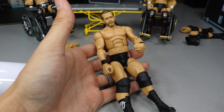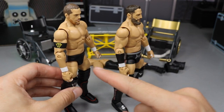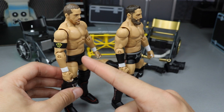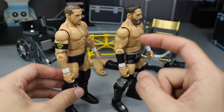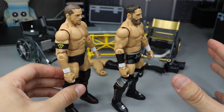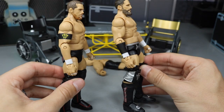We're going to take a look at Adam Cole at the end with the rest of Undisputed Era. Now we move on to Bobby Fish and Kyle O'Reilly. We're going to be doing a bicep swap between the right upper arm. As you can see, there's the Undisputed Era armband on Kyle O'Reilly, and Bobby Fish does not have one. So we're going to switch the armband upper arm over to Bobby Fish, ending up with a plain-arm Kyle O'Reilly and an armband Bobby Fish — giving us a full set without armbands and a full set with armbands.